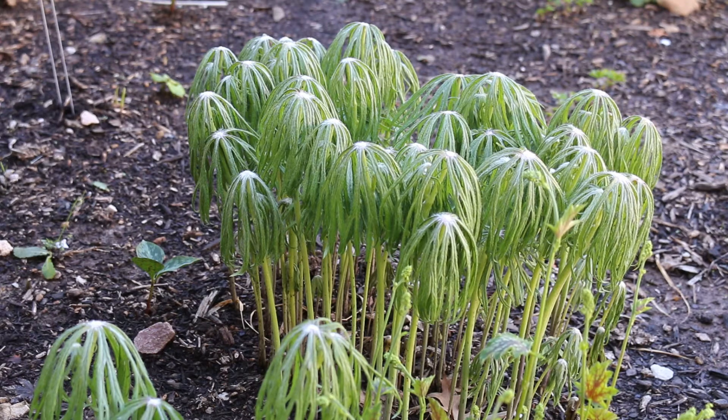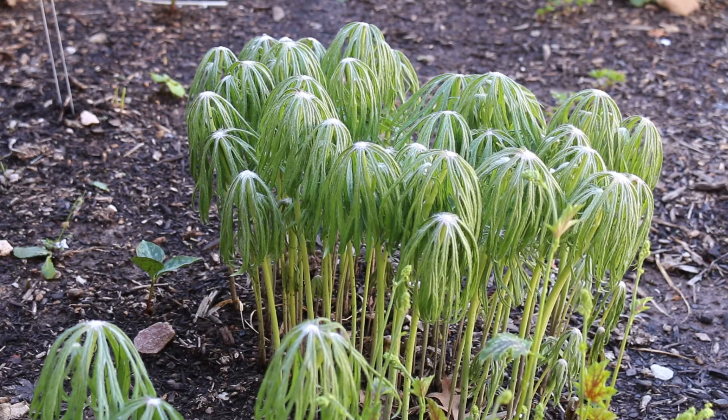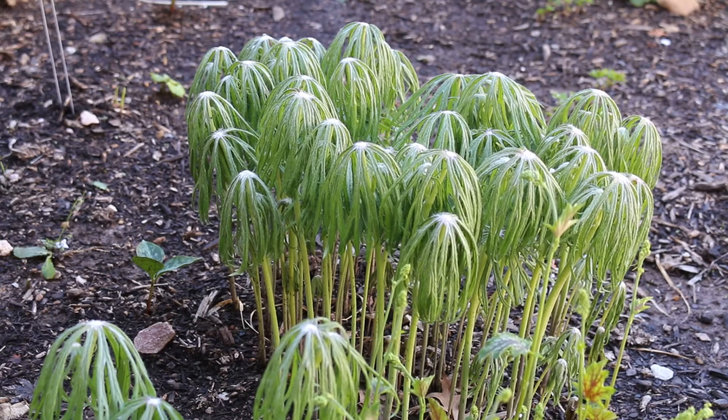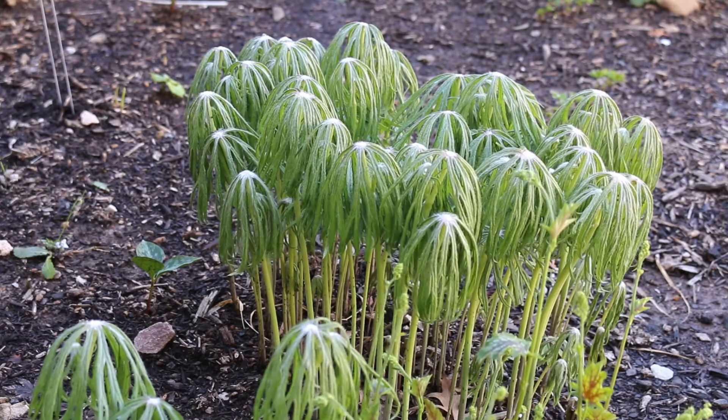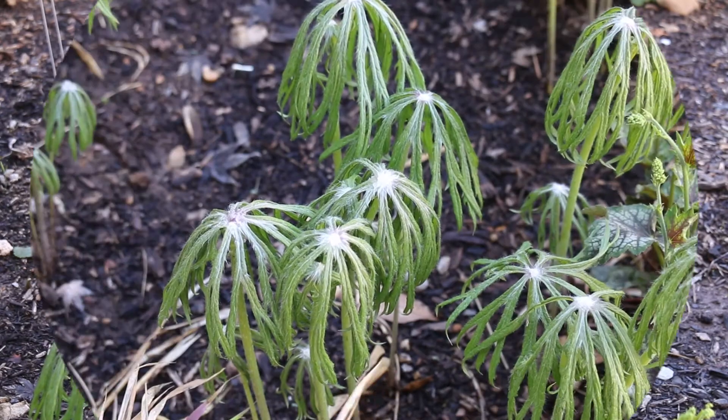It likes part shade to full shade in a medium moisture situation. Great in a naturalized garden setting — one where you potentially have other woodland plants. In this case, I've got this surrounded by things like mayapples and trilliums and other woodland type perennial plants. Not super common out on the market, but when you see it, people love it. I definitely do and really recommend it in the garden.